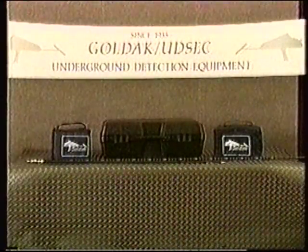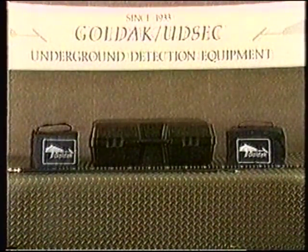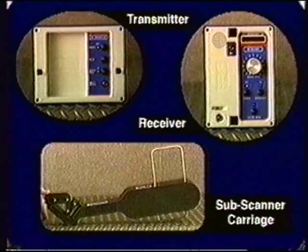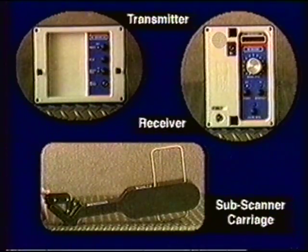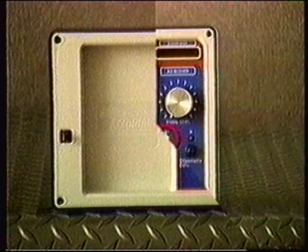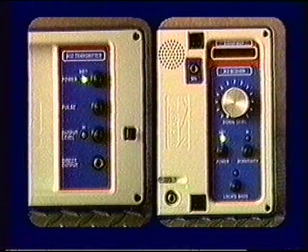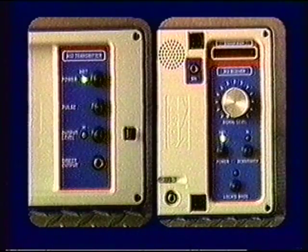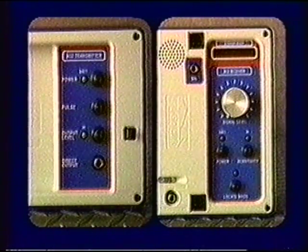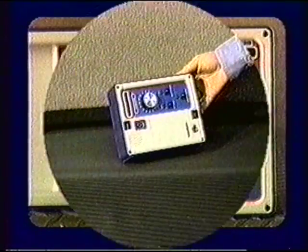The Model 902 systems have been designed for durability and low maintenance. Therefore, little more maintenance than changing batteries need be done for the 902 transmitter, receiver, and Subscanner carriage. All three of these instruments have lamp indicators which monitor the strength of their batteries. For the 902 transmitter and receiver, the batteries have become weak when the battery monitor lamp is not lit. When this happens, change the batteries in the receiver as follows.